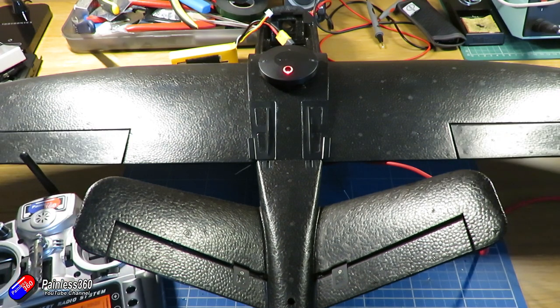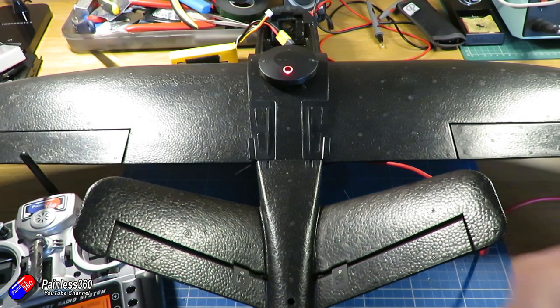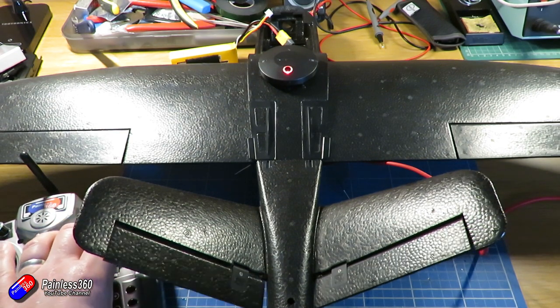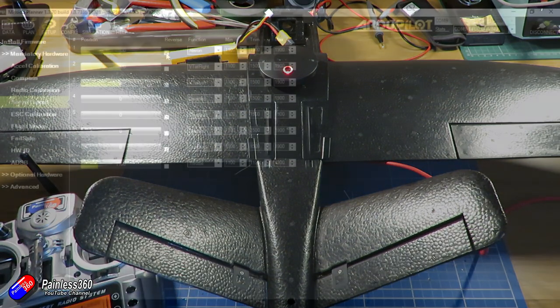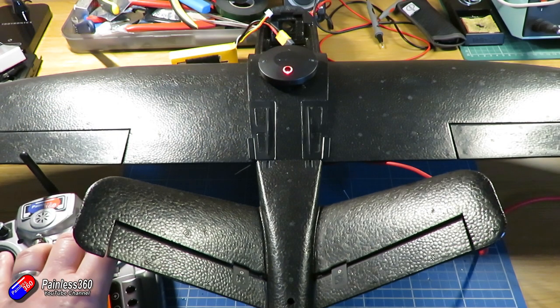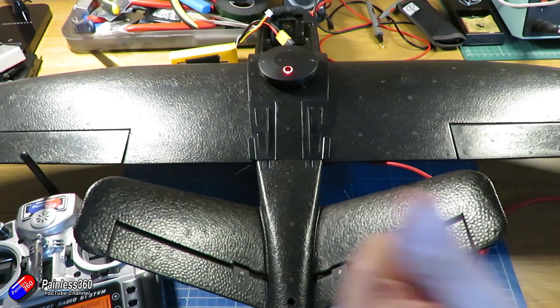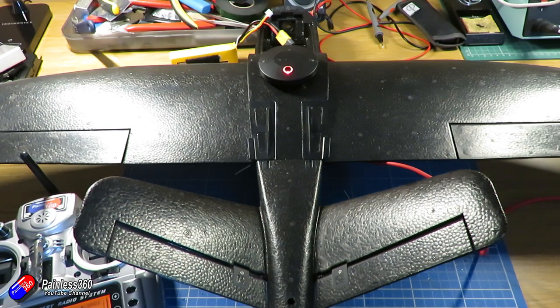In Mission Planner we can see the aileron is wrong. If I click on reverse for the aileron — immediately that's fixed. This is why this live setup is so good. The left V-tail is backwards as well, so let's click on reverse for that too. Jumping back to the bench — yes, elevator is both working, and rudder is working too. All of the controls are now moving in the right direction.